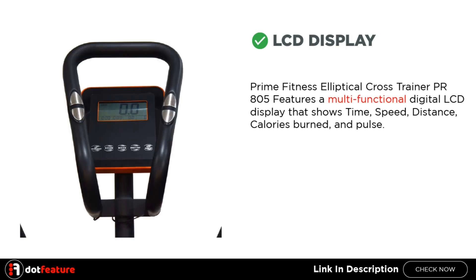LCD Display. The Prime Fitness Elliptical Cross Trainer PR805 features a multifunctional digital LCD display that shows time, speed, distance, calories burned, and pulse.